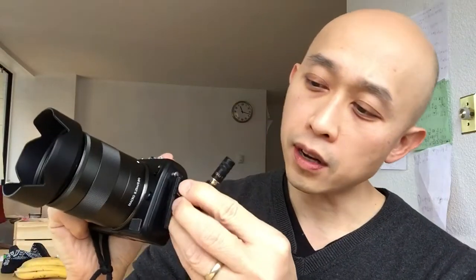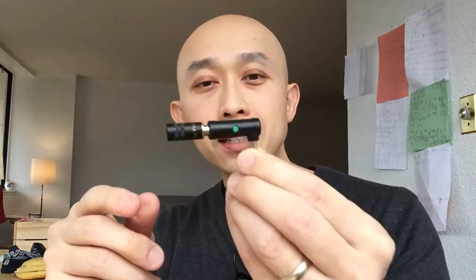You take this and connect it directly to your camera — like so — and you're good to go. So let's say you're vlogging, you can talk to yourself while you're shooting. It's really functional. It basically gives your microphones a dual function — you can now use them with your iPhone or other smart device and with your regular camera as well. Pretty cool.